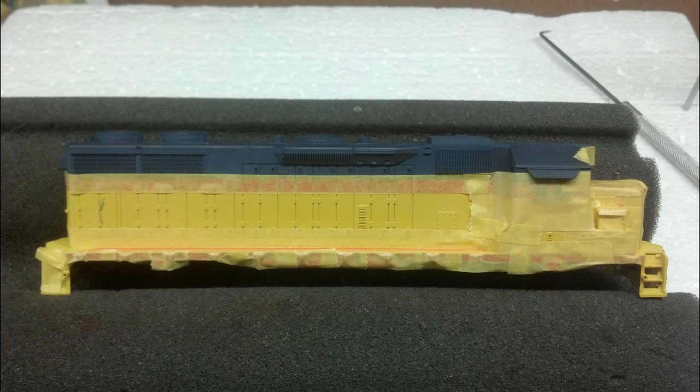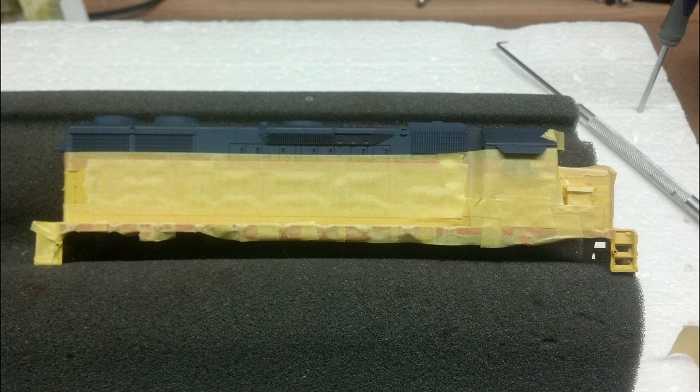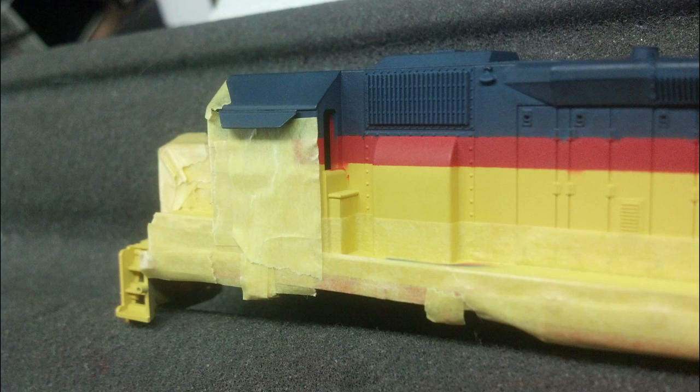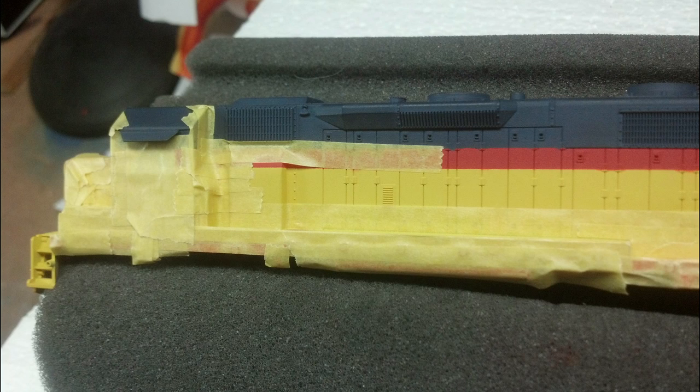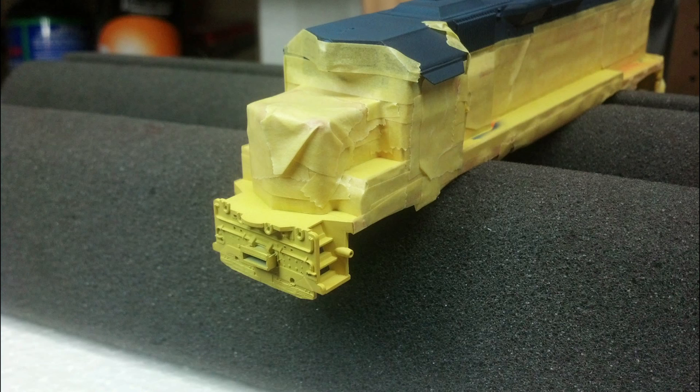I decided to paint the steps blue and then come back later and trim them in. In this photo I went ahead and covered up one set and left one set exposed — I wasn't sure how I wanted to do it, so we paint them and see what happens. Now we're taped up. This little area right here always gives me a fit. I don't know what that hump is coming out of the side of the locomotive, but when you tape, make sure you go in there and cover that area up real good so you don't get any leakage.